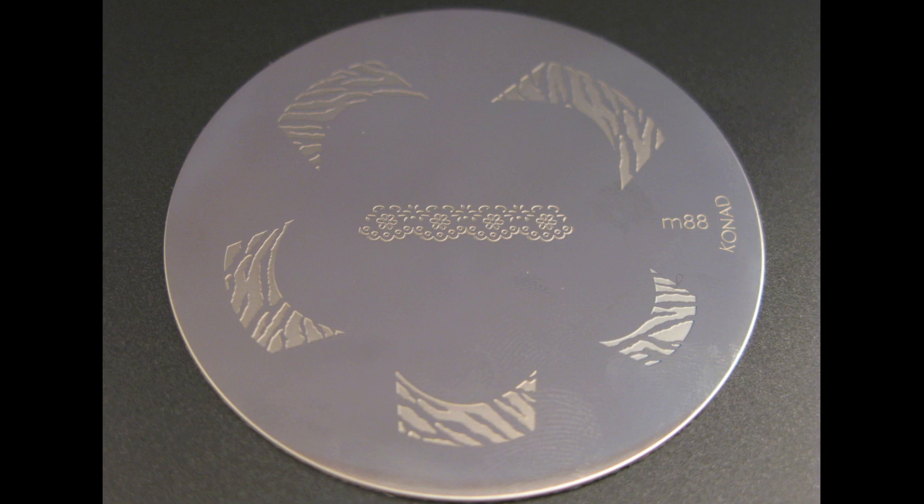Hi guys, how's it going? Today's video is going to be a review of a new Conad plate that has been released, and this is what it looks like. It is French tips and it's got like a zebra print as well as a little lace guy in the middle there, and this is Conad plate M88.